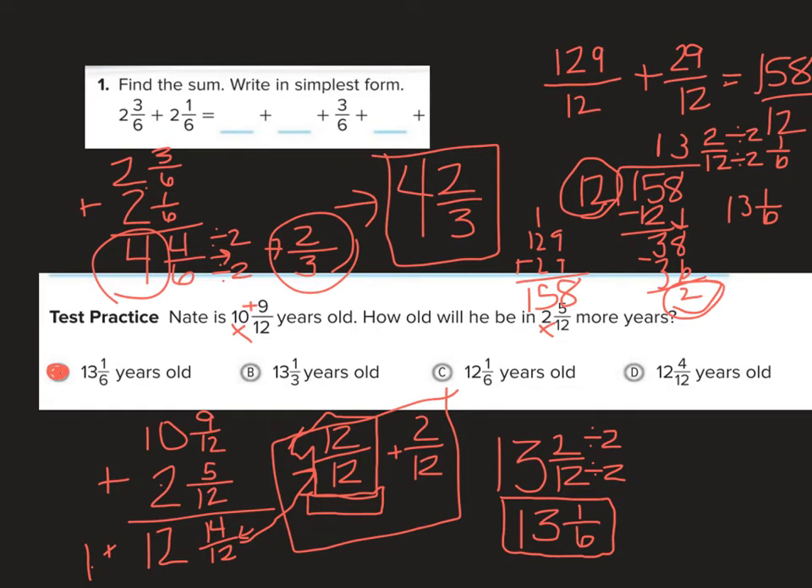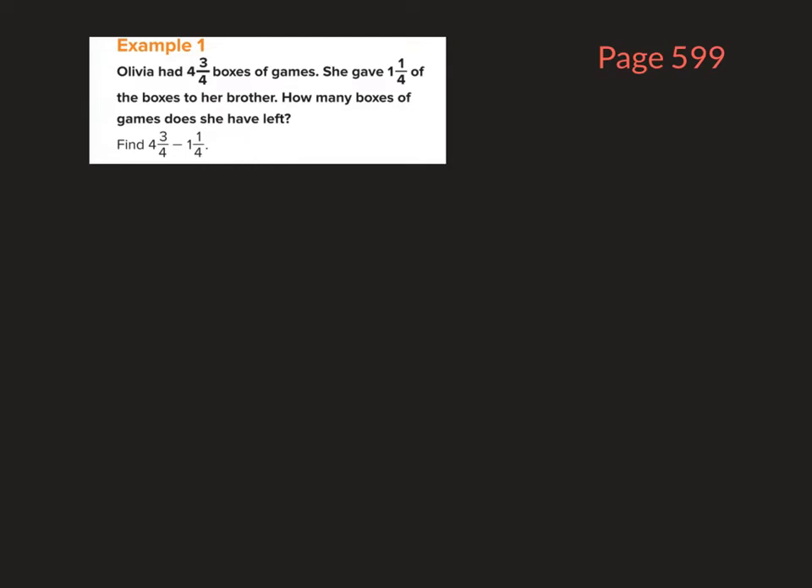Let's go to subtracting. With subtracting, we're doing the same thing. These examples are on page 599. Olivia had 4 and 3 fourths boxes of games. She gave 1 and 1 fourth of the boxes to her brother. How many boxes of games does she have left?